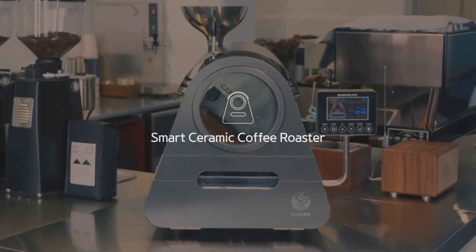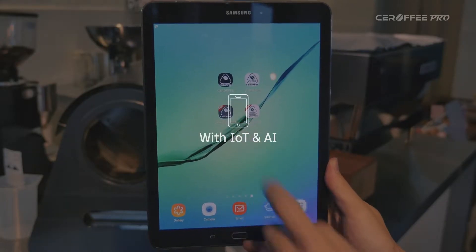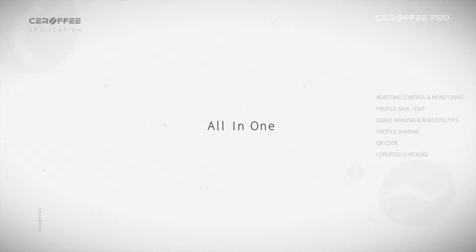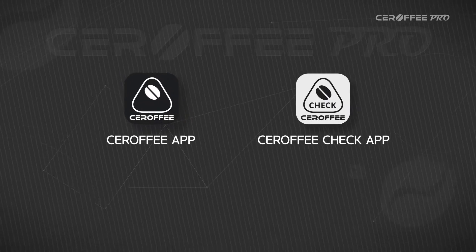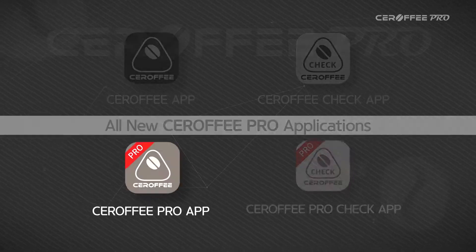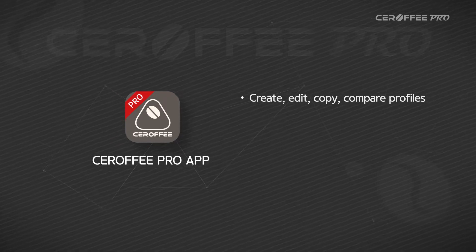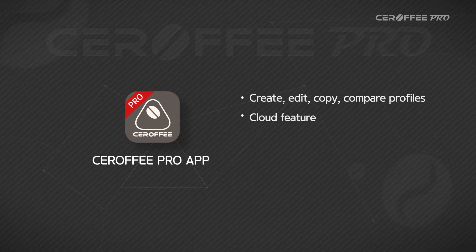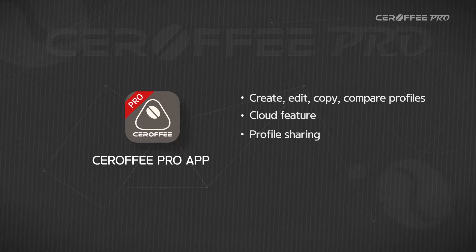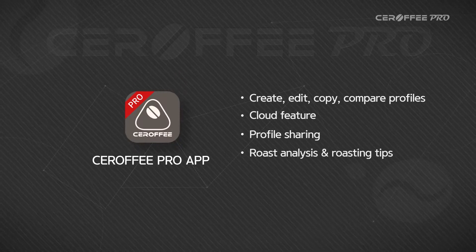The smartest way to roast coffee beans — experience smart roasting at your fingertips. All new Serafi Pro applications have been launched alongside Serafi Pro. Through the Serafi Pro app, you can create, edit, copy, and compare profiles, have your own cloud account, share profiles with Serafi users around the world, and use roast analysis and roasting tips.